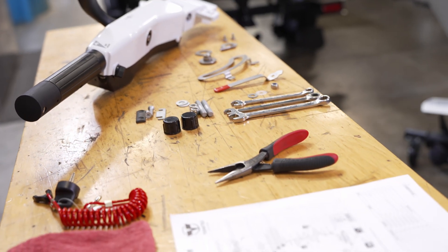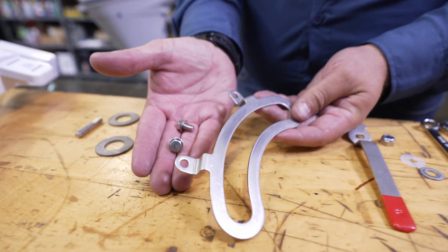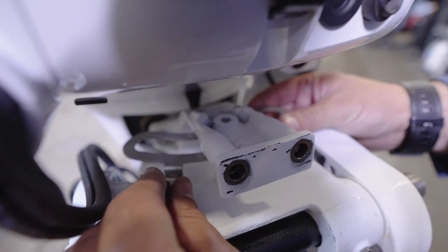Throughout this process, do not apply grease to the washers or discs. First, install item 8, the plate, with item 5, the two supplied bolts, onto the tilt bracket.